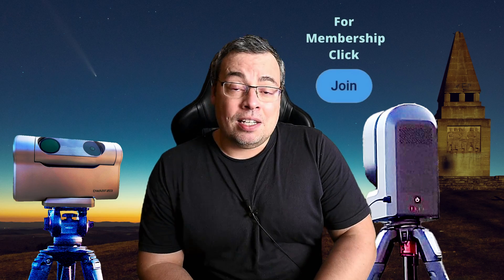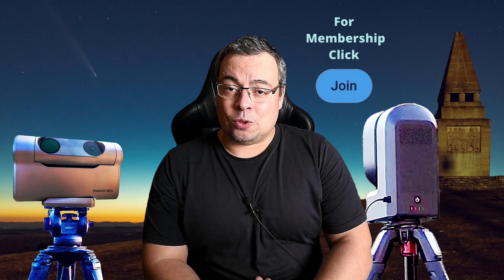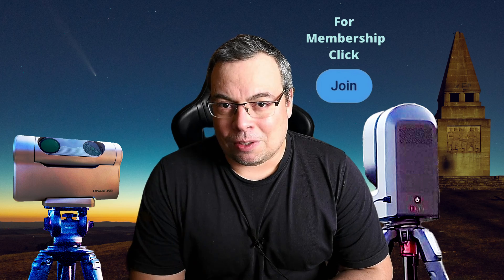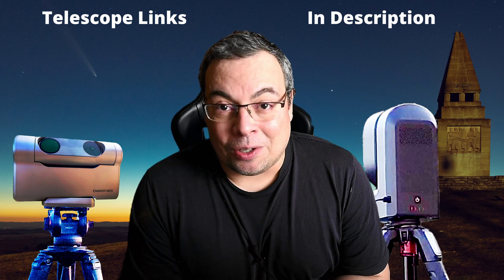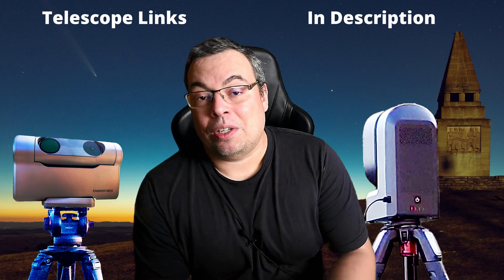Well, this was my adventure imaging the Comet C2023-A3 Atlas with the DORS3 and the Sistar S50. Hope you enjoyed this video comparison. If you did, don't forget to hit the like button, share, and subscribe if you're new to the channel. If you want to support the channel, joining the membership is appreciated and gives access to astrophotography data including smart telescope data. Affiliate links for both telescopes are in the description. Please let me know in the comments what you think and which telescope you'd want if you travel to capture a comet. Clear sky!